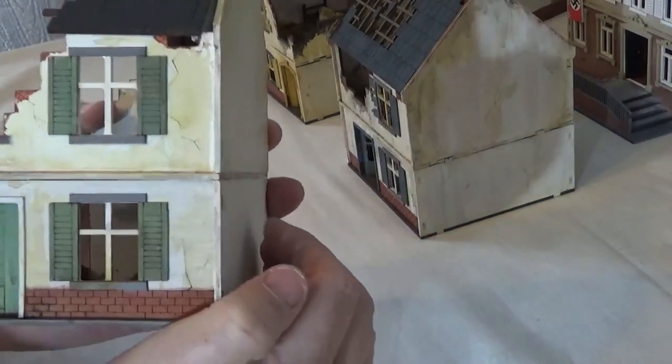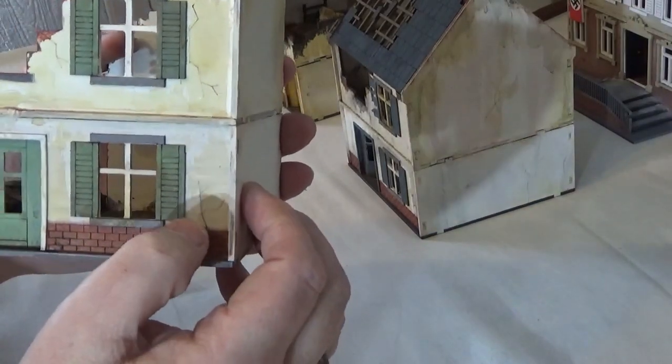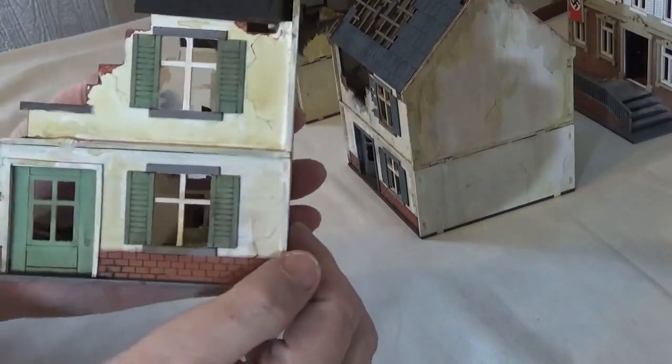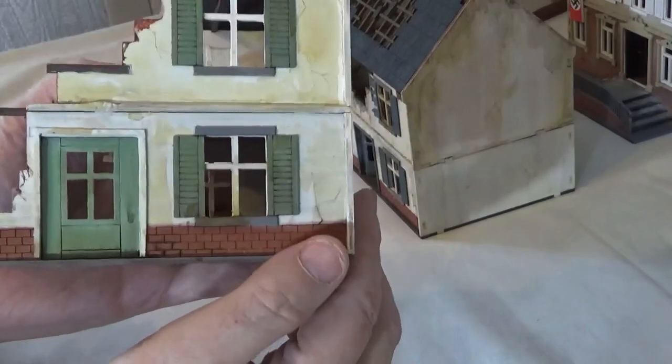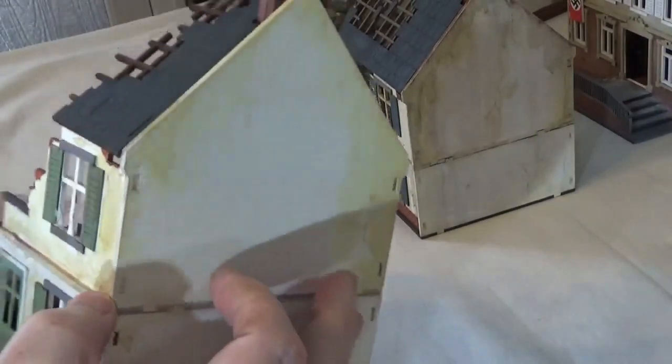Obviously all the kits come as plain MDF so you have to first of all give them a basic paint job. On this one I've gone for a white with green doors, and then what I've done is I've added a little bit of weathering effect to the white walls and the shutters.